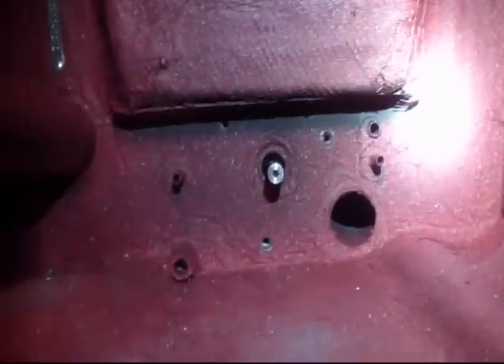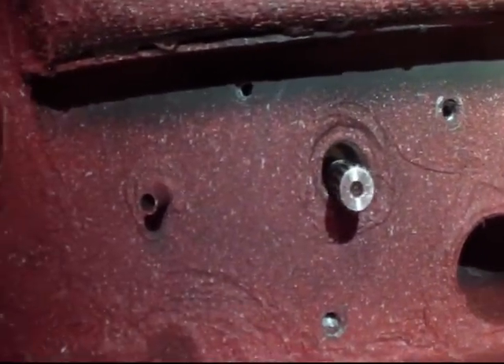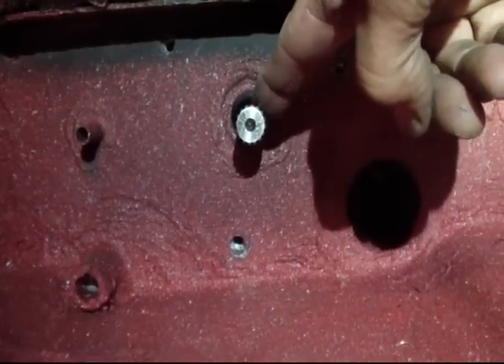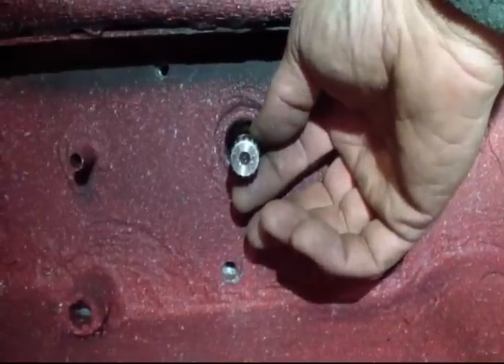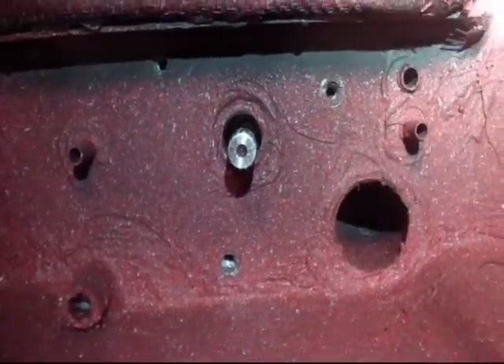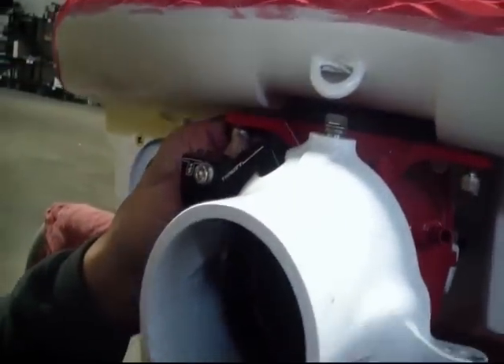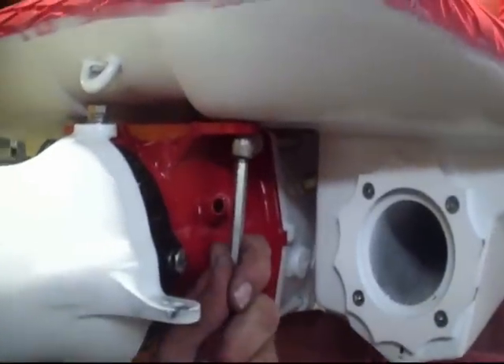Now my drive shaft is coming straight through. What I want to work on next is getting the drive shaft coming up — I want the perspective so it's actually coming straight through the hole on center. So I'm going to put my hardware back in, just ever so slight, to leave room, because at this point I'm going to shim it.